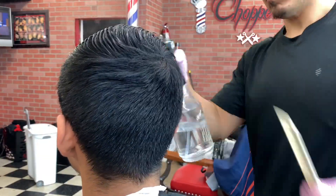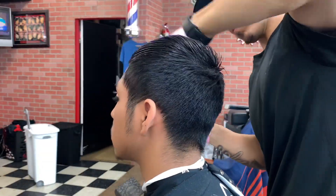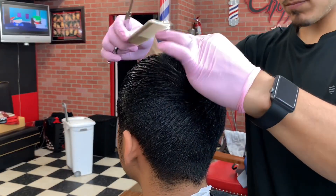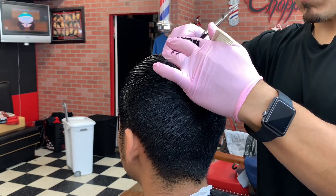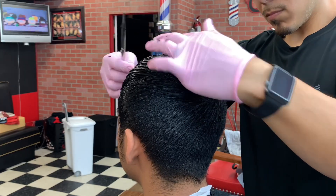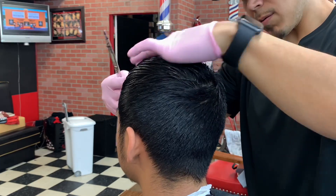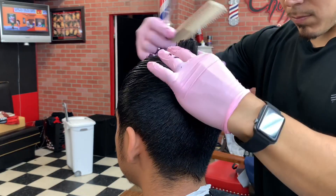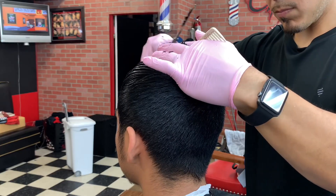First things first, I like to cut the top first most of the time. On this particular haircut I actually am, so as you can see I'm saturating the top, making sure the hair is nice and saturated before I start. Now I'm gonna start in the middle of his head and I'm gonna set my initial guideline with my Hanzos — all I'm doing is following that line forward, combing the hair up, getting a nice stretch, and then cutting it off. I want to make sure it's all even as I come forward.